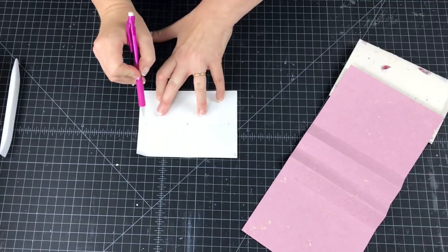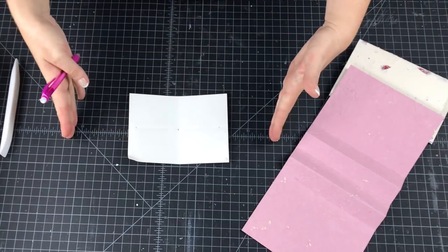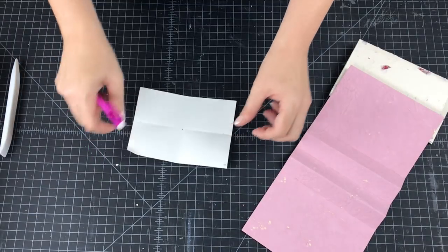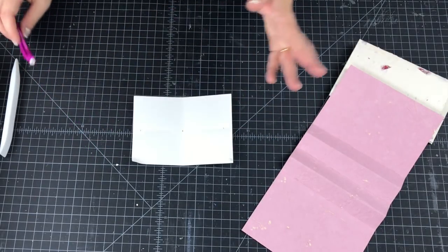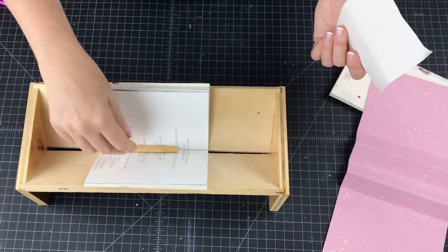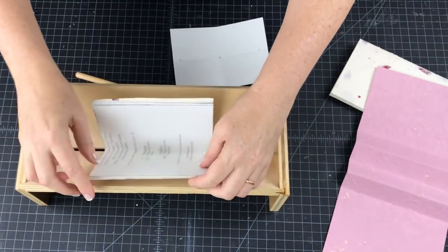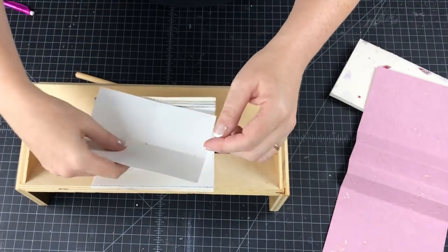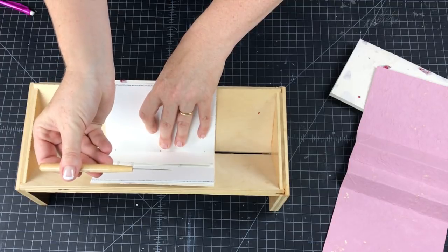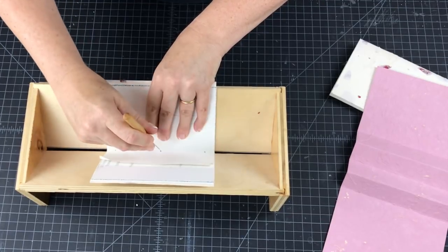Measure half an inch from the top and half an inch from the bottom. We're going to do a three-hole pamphlet stitch. For a larger book — eight inches or bigger — you would do a five-hole pamphlet stitch, but because it's six inches three holes should be plenty. Take your punching cradle or a thick catalog, make sure here's the head of your book, put the template inside, grab a thin awl, and punch your three holes straight down.